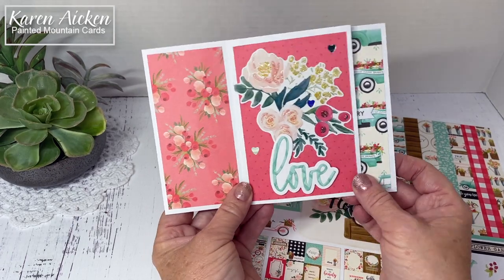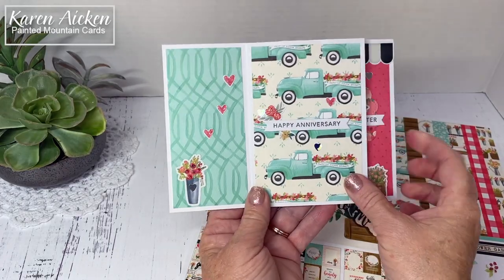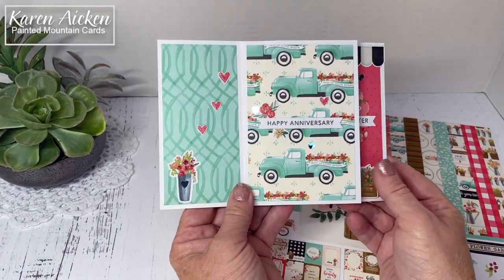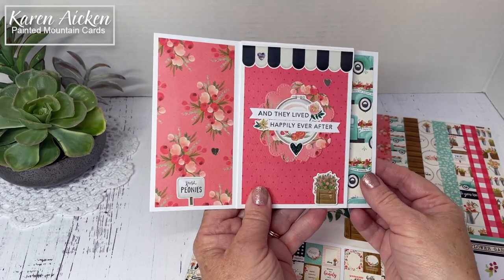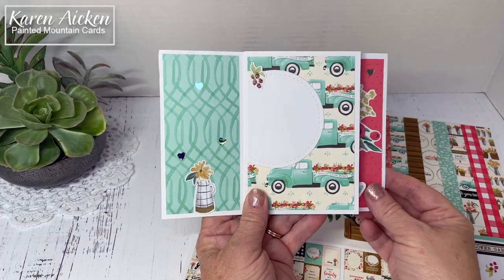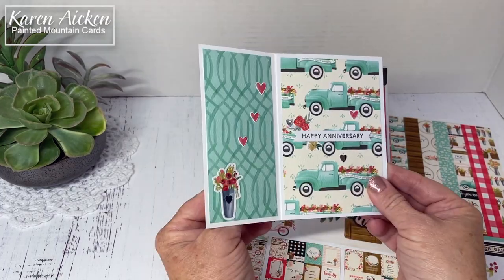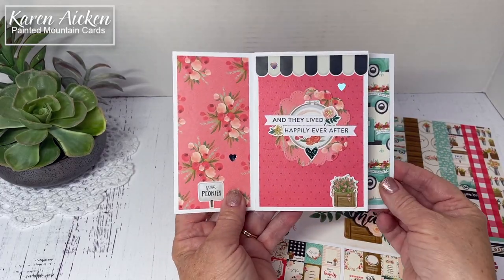I'll show you the card and then go over some of the details. The front has a flower spray with 'Love.' The second page says 'Happy Anniversary.' The third says 'And they lived happily ever after,' and finally an area for us to write our message and sign our names. These tower pinwheel cards are as much fun to play with after you make them as they are to make.